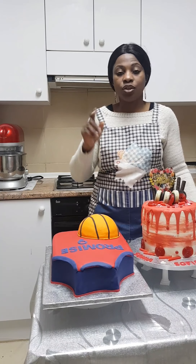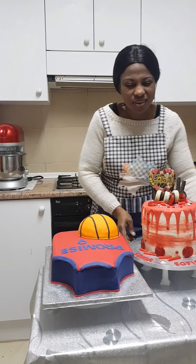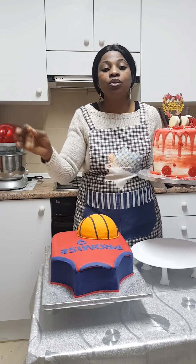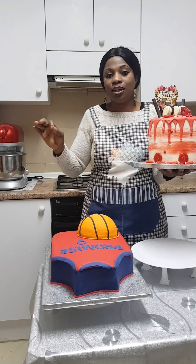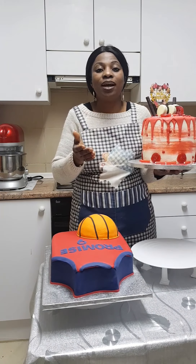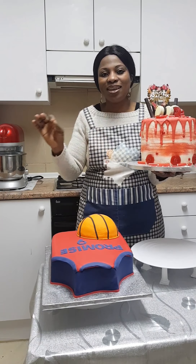With just three ingredients you're done making the American buttercream icing: you just need your icing sugar, your butter, and your vanilla essence. Just three ingredients and you get something beautiful — and you can color it to any color you want. I'll be showing you in upcoming videos how to make it.